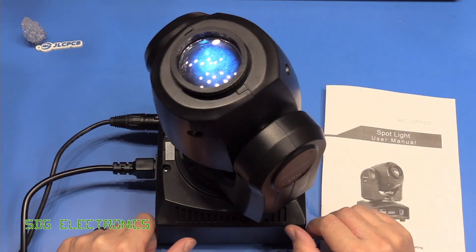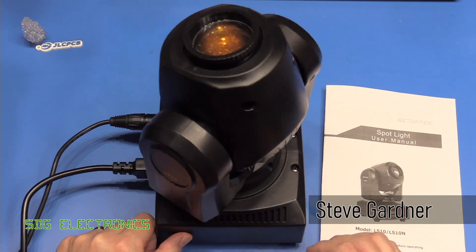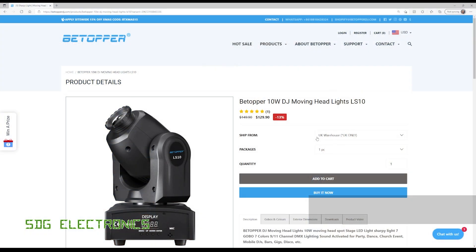Today we've got something a little bit different to take a look at. It's a disco light that's been sent to me by Btopper. Let's have a quick look at the product on their website. Here it is on the Btopper website — I'll put a link in the description below — but this is the LS10 10 watt LED moving head disco light that's selling for about $130.